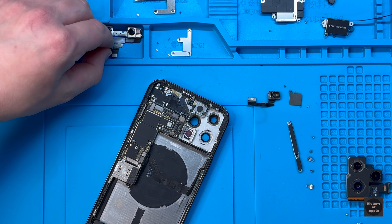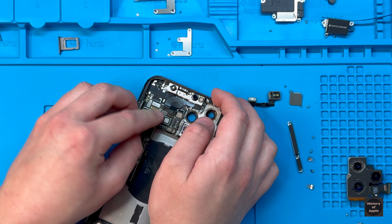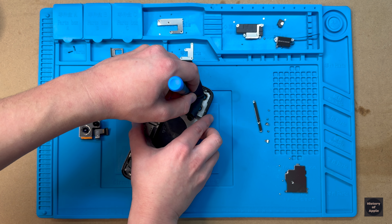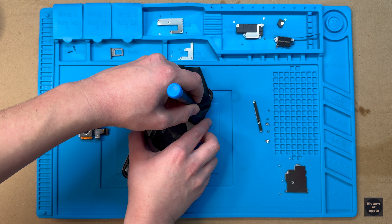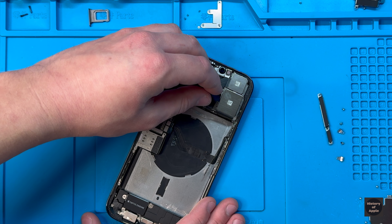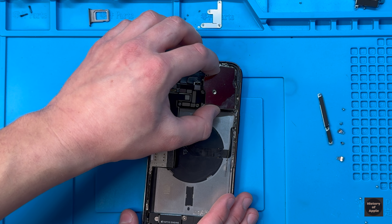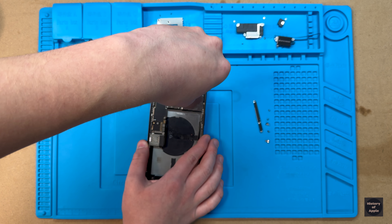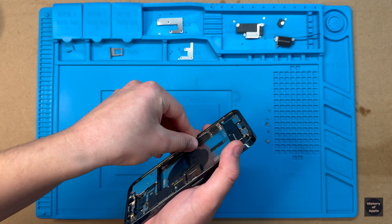Now I'll go ahead and reinstall the front-facing camera and Face ID sensor, then reconnect its 2 flex cables. Before I reinstall the rear camera lens, I like to take a microfiber cloth and clean the inner glass to eliminate any dust or smudges that could appear in photos or videos. Once it's clean, we can snap the lens back into place, reconnect the 2 flex cables, and refasten the camera's protective metal plate. Next, I'll reconnect the 5G cell ear antenna and fasten its protective metal plate back in place.